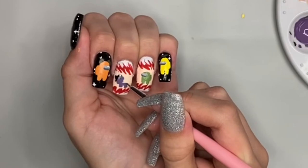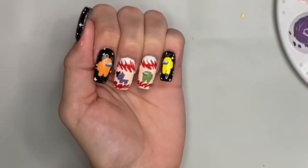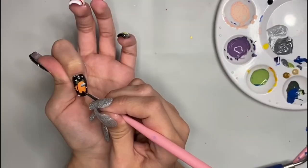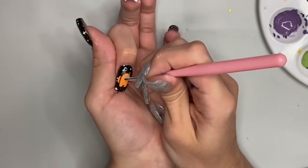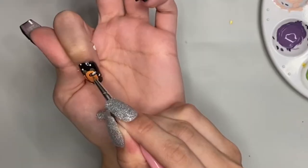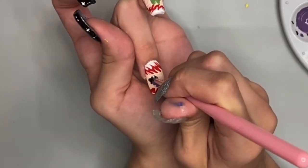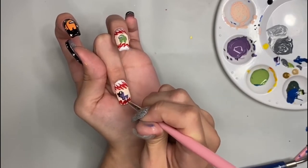Now I'm taking some very light grey and adding teeth to the imposter. This is another thing you can't really see on camera but in person you can see it and it looks pretty good. Now I'm just taking some black paint and outlining parts of the crewmates. For the black nails, since they're black, you can't really see a whole outline, so I just create a line for the backpack, a line between the legs, and then I outline the helmet. Since the two nails in the middle have a light background, I'm going to place an outline around all of it.